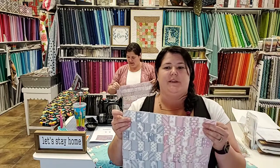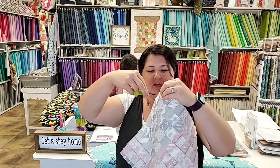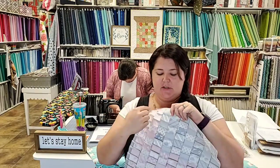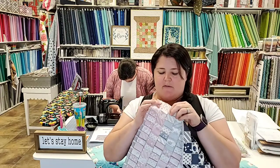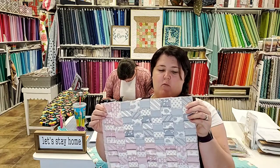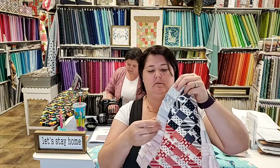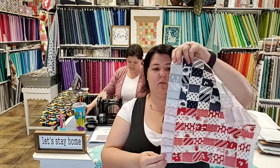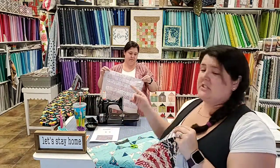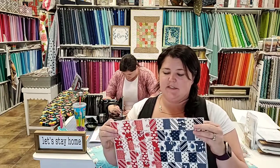If you don't clip, you end up with all this bulk trying to press it open. The whole point of this product is that your seams are perfect - your one inch squares end up exactly one inch. The benefit is precision. If you skip this step and get lazy, you lose precision. So go through with your little scissors and clip each one right there, right close. Then you're going to press alternating, pressing along your sew line, going back and forth to work your iron down and press them all open.